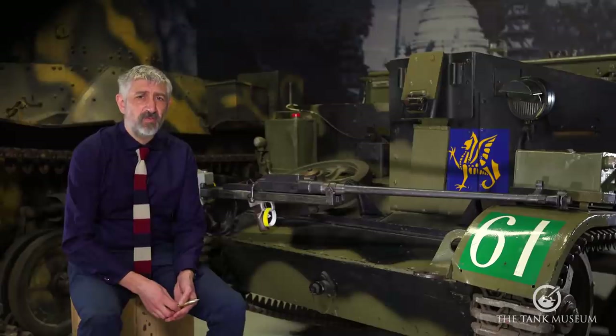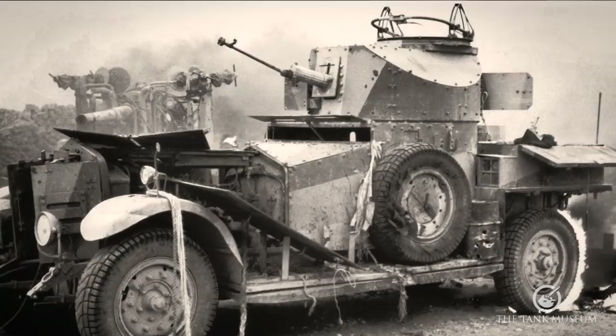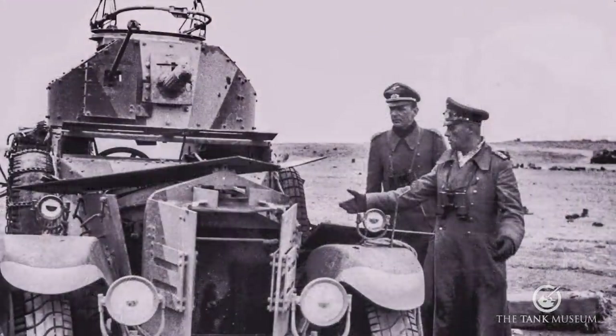In Steve Zaloga's anti-tank rifle book, he mentions one account from North Africa which stated that the Boys was given to the company drunk as penance, and pointed to the fact that 8th Army could find no evidence of the Boys rifle enjoying success against German tanks during Operation Crusader in Autumn 1941.